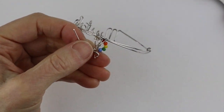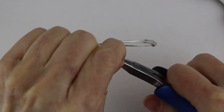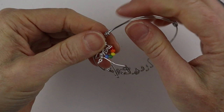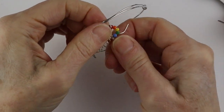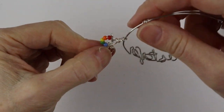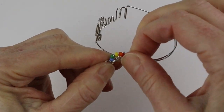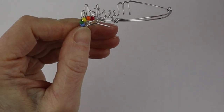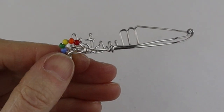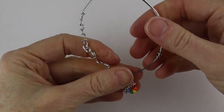Bring this around and around, and attach it to the palette so it stays put. Bring the wire to the back — when it's so small it's really hard to twist the wire around many times, so it's almost better to just cut the wire and bend it in so it's tucked in behind.